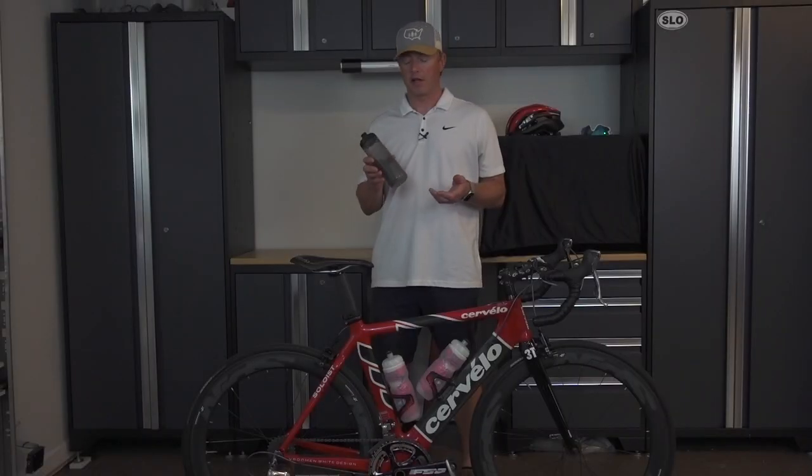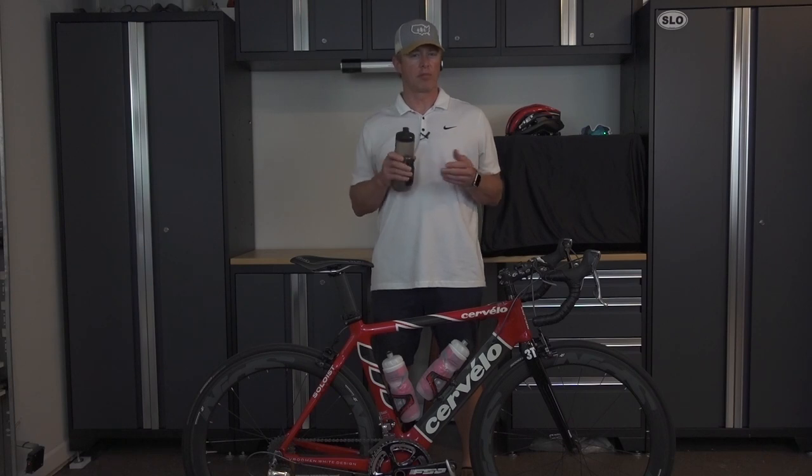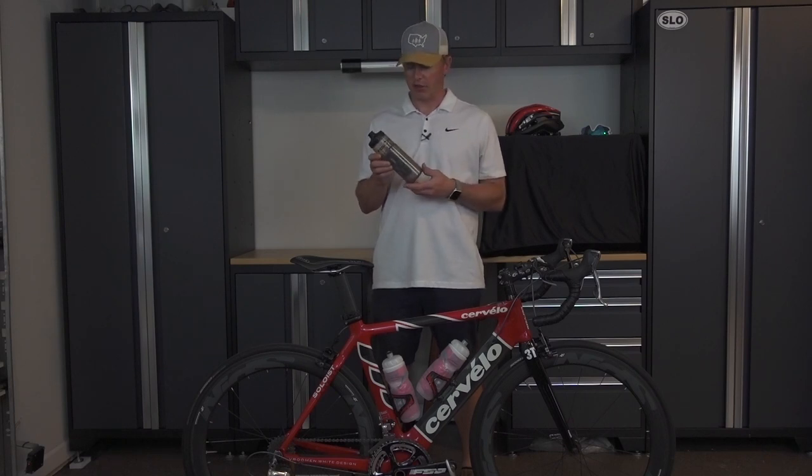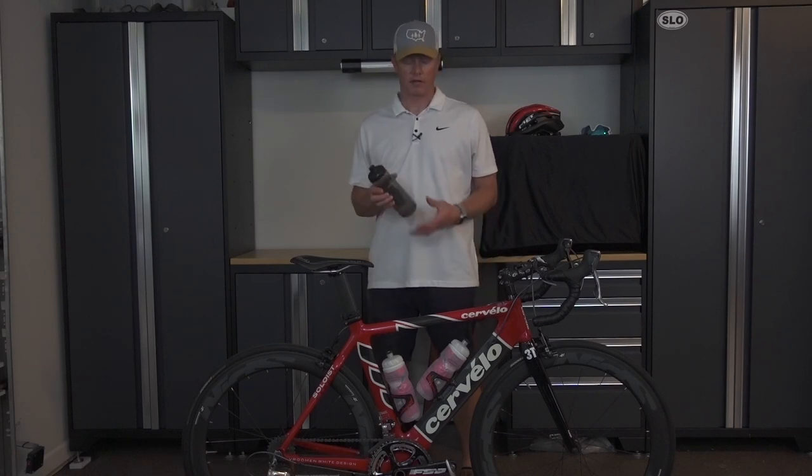Hey there and welcome to another one of my videos. In this video we're going to be talking about the Fidlock Bike Bottle System. I think it's a nice upgrade from your standard bottle cage and bottle because it incorporates a magnet and a mechanical locking system and it's just more aesthetically pleasing. And the bottle is a nice charcoal color so I think it fits with just about any color bike frame. In this video we're going to show the installation and the transformation of this bike from your standard bike bottle brackets and bottles to the Fidlock.